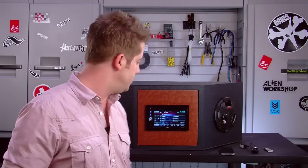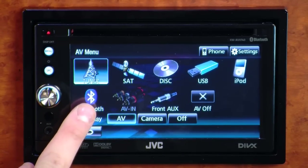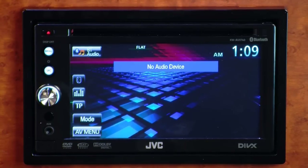The AVX 740 also has built-in Bluetooth, so you can use the receiver to make hands-free phone calls or stream music wirelessly from your Bluetooth enabled cell phone devices.